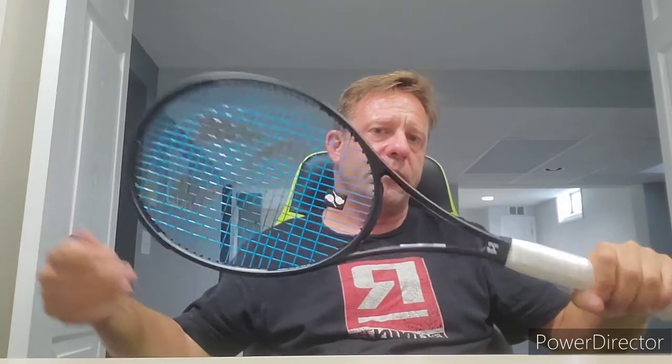Very solid frame. Kind of reminds me of some of the frames you'd see back in the late 90s, early 2000s. Has a good feel. It is the 98 Tour from Haysil. If you order one, it's a pretty good price — it comes strung with their Tour Poly Blue, an extra overgrip that matches, and a dampener, all at one price. They'll string it however you want, and they will offer some customization.